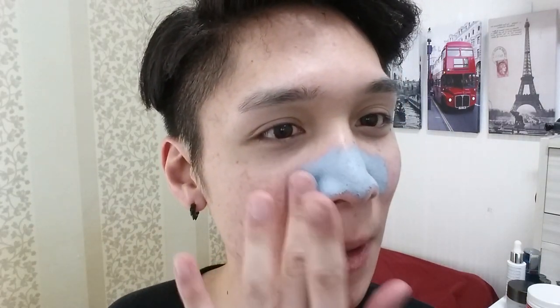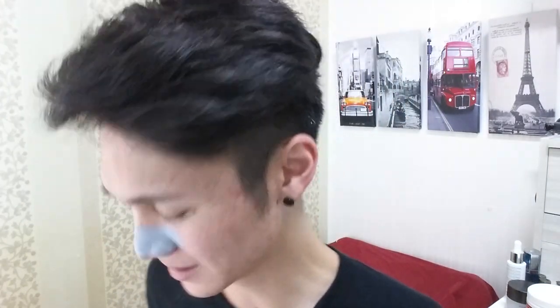I can't blend it on — look, it's already peeling away. I can't blend it on. So for this one, I have to wait until it's completely dry — 10 to 15 minutes. So I'll come back then. Okay, so it's been 10 minutes. I'm gonna peel it off now.